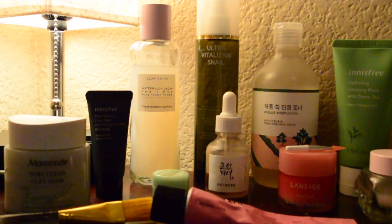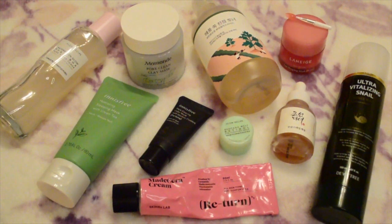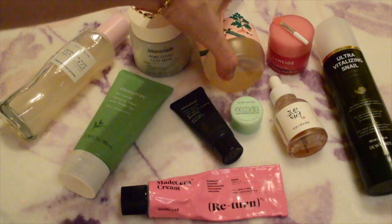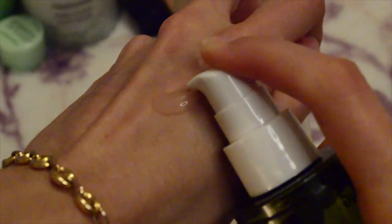It all depends on how I see my skin. I alternate products depending on whether my skin is dehydrated or needs more acne care. Today I really wanted to show you that your skin routine doesn't have to always use the same products — it can change. Remember your core products: your cleanser, your toner, and your moisturizer. Then you can add in your serums and ampoules.